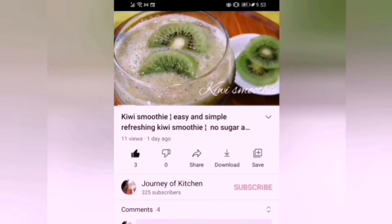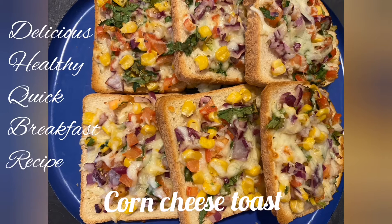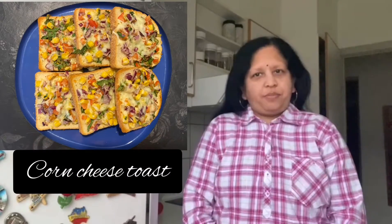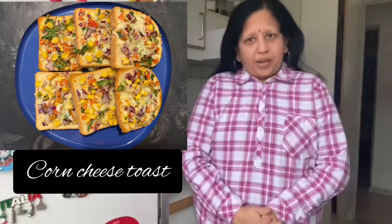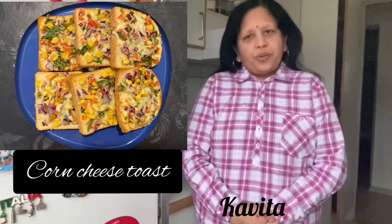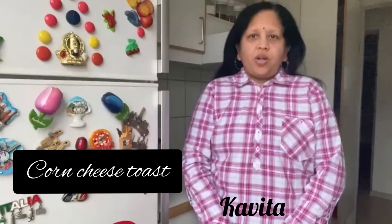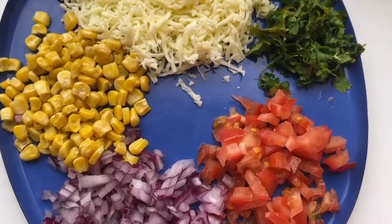Don't forget to click the subscribe button. Breakfast actually means breaking your fast, and there is a proverb saying breakfast should be eaten like a king. So here I am with a healthy, interesting and easy corn cheese toast recipe for you. Hey friends, I am your host Kavita. Today I am going to make corn cheese toast, so let's see the ingredients.